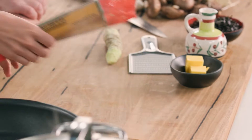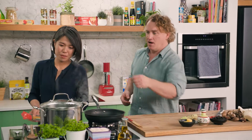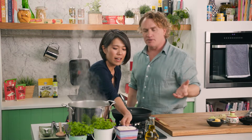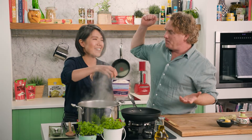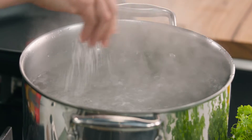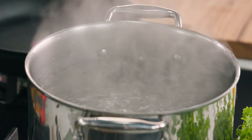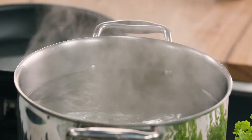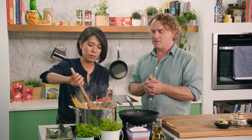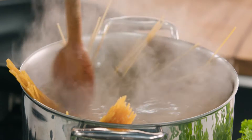We're going to start by cooking the pasta first. Grab the lid and put plenty of salt in there — two good pinches of salt. Stir it around so the pasta doesn't stick together.